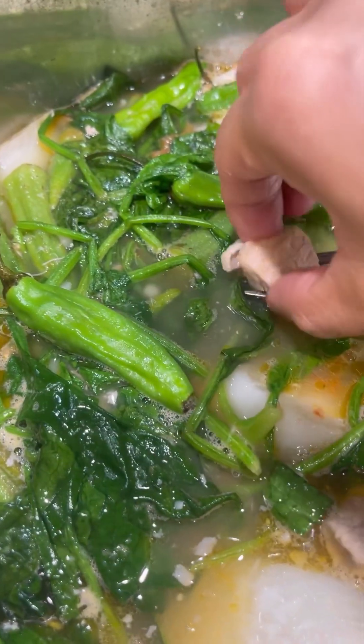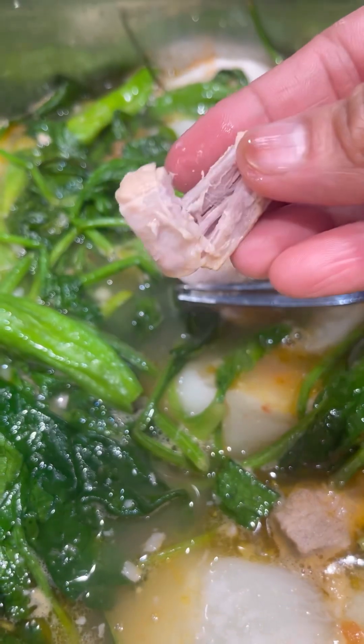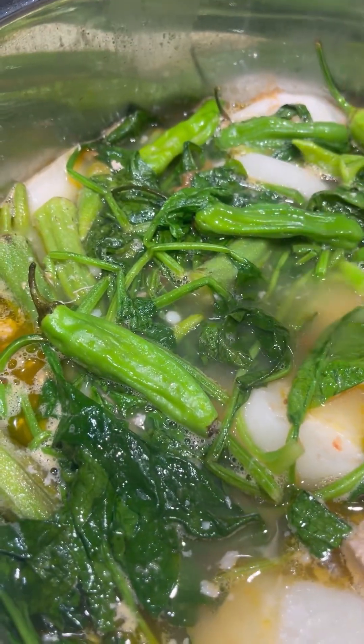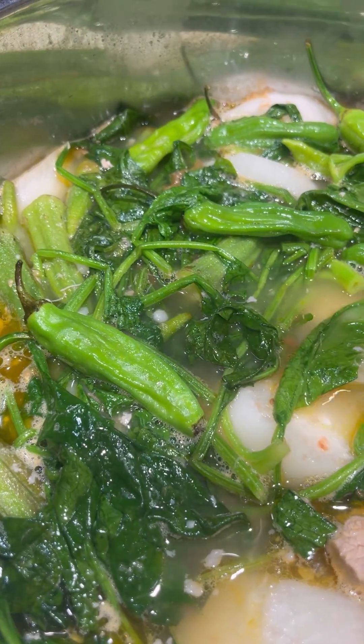Let me try the pork — it's tender. Wow, it's full of flavor!